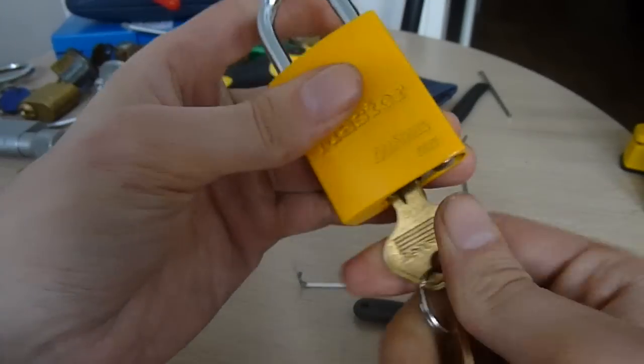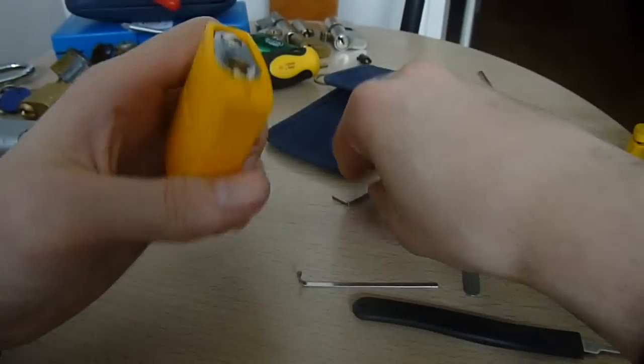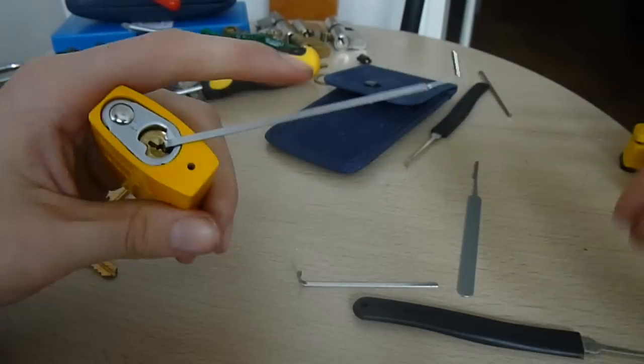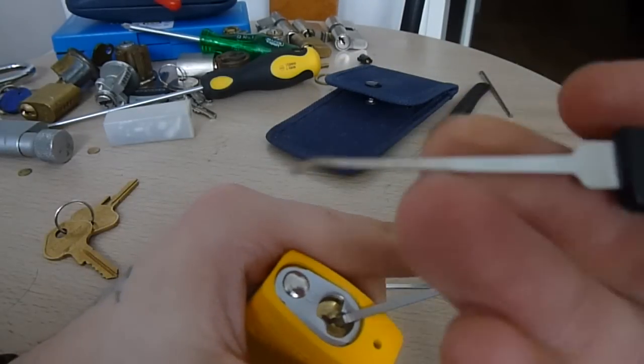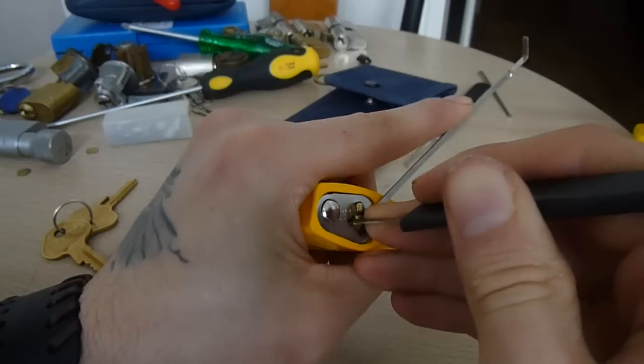Lock it back up like this — like you see with the key — so you know that it is 100% locked up. I have a funny feeling we could probably even do it with Bosnian Bill's trick, where you go in with the back of your hook pick.